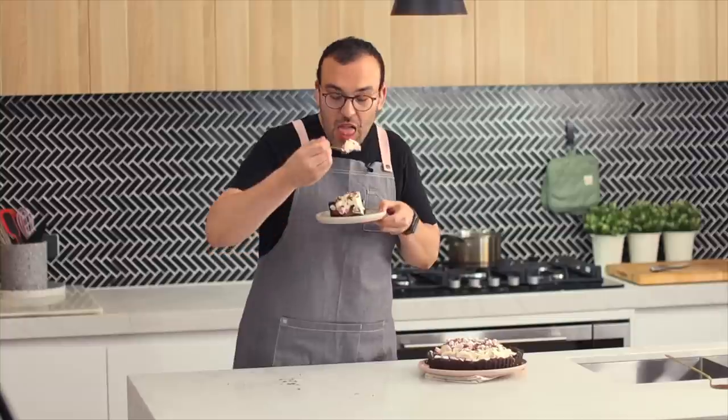This is so yum, guys — I would love for you to try it. The link to the recipe is in the description box below. Go and try it out, and if you do, make sure you tag me on social media so I can see your lovely creations. I'll see you all on the next episode of The Scran Line. Bye!